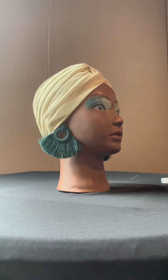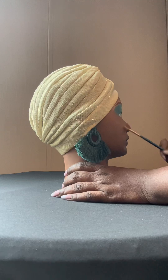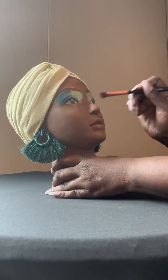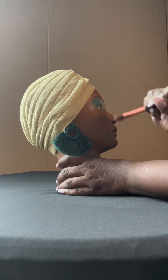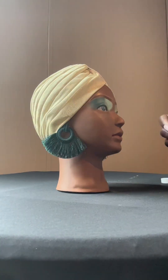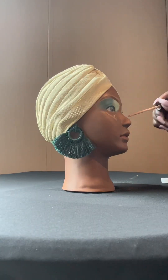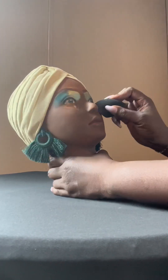I noticed I had a little eyeshadow in my eyebrows. Don't be afraid to go back and fix things when doing it — it's just like if you're doing makeup on a human, you would do the same thing. You would go back when you see something looks a little off, and there I was just blending that eyeshadow in more. You want it to look as flawless as possible without any jaggy edges.